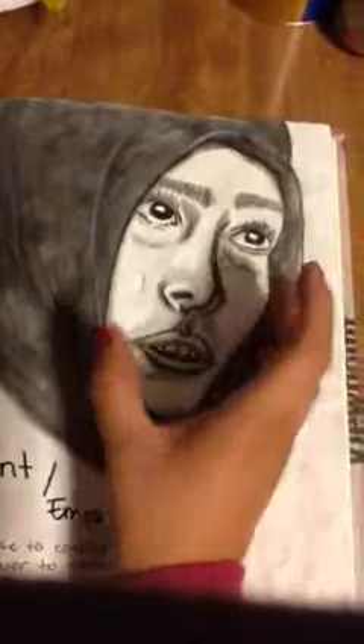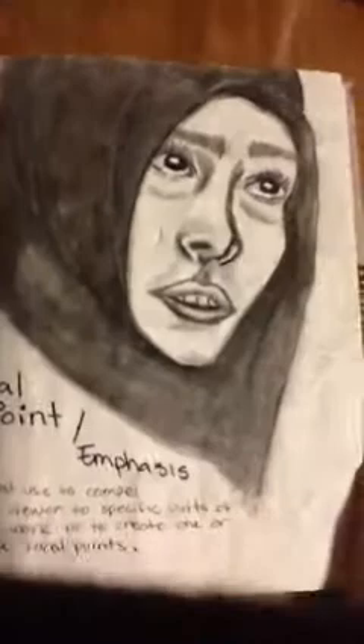This one is my favorite — it's focal point and emphasis. My focal point here is the face. I'm trying to emphasize that tear, which is part of my theme too, which is emotions.